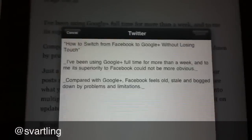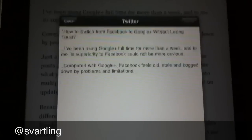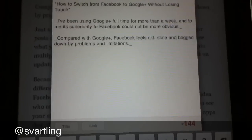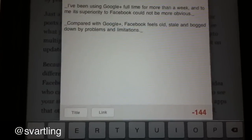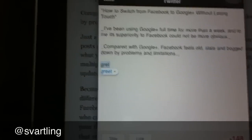Then I go down a line again, and here I can type my own comment or note to the post.